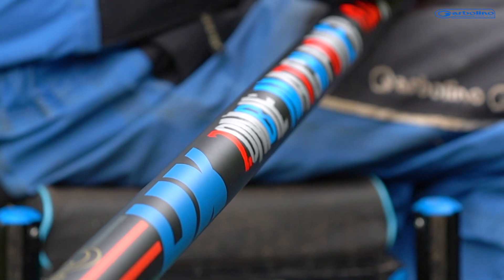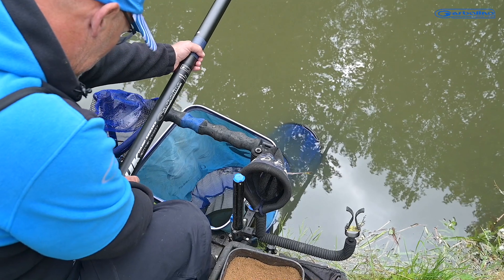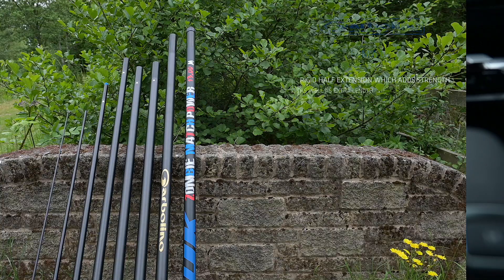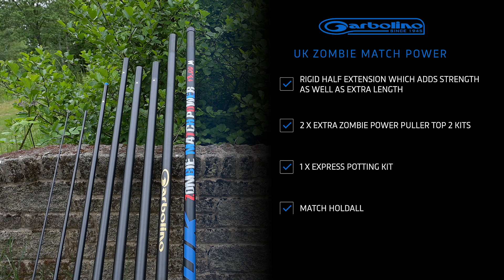The 13 metre pole comes with a great pack too, and also contains a rigid half extension which adds strength as well as extra length. Two extra Zombie Power puller top two kits, one express potting kit and a match holdall.